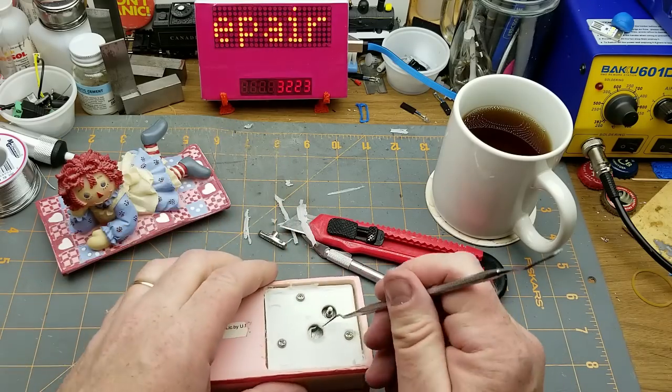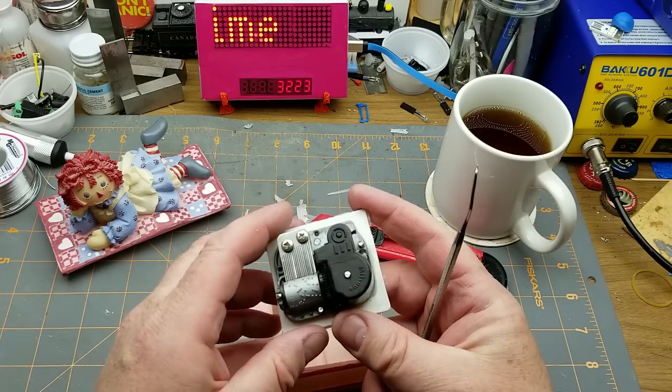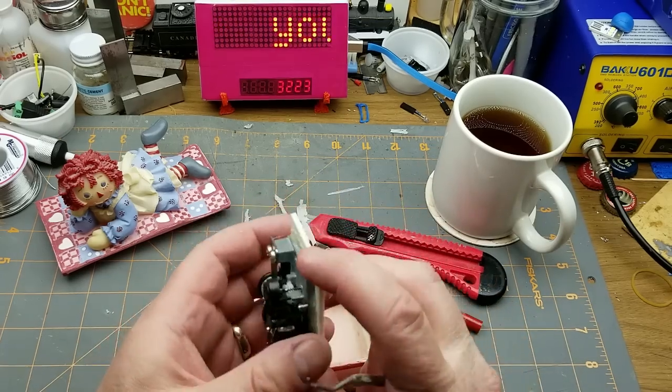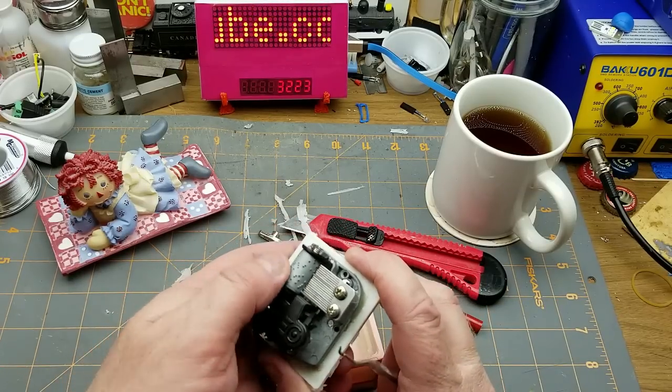There we go — one music box mechanism. Now I have to figure out what's going on.